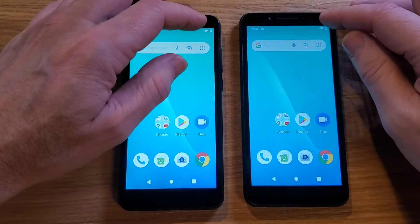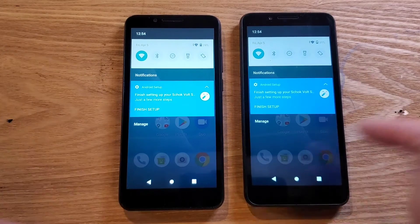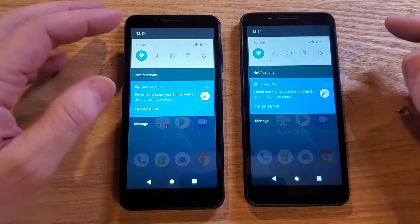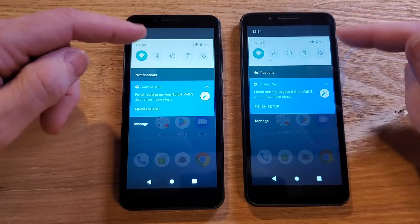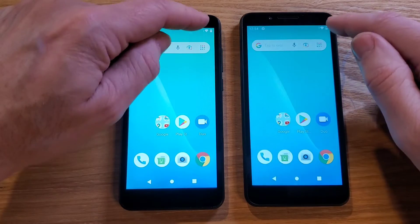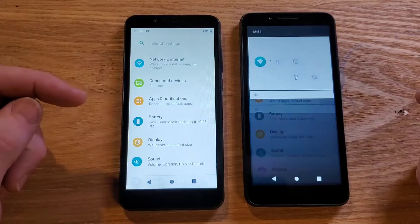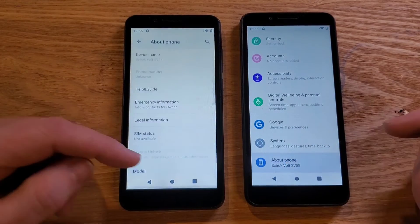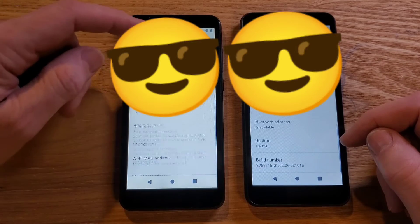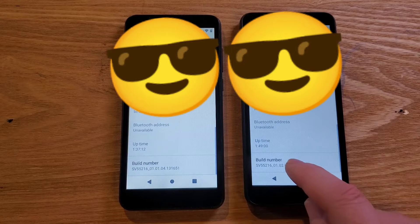We're going to use two phones — I'm going to do the changes on one phone and then we'll compare the speed of how they react. Let's go to settings. I like to go to settings by two swipes: swipe at the battery once, swipe at the battery twice — Settings. We're going to go all the way down to About Phone, then all the way to Build Number.